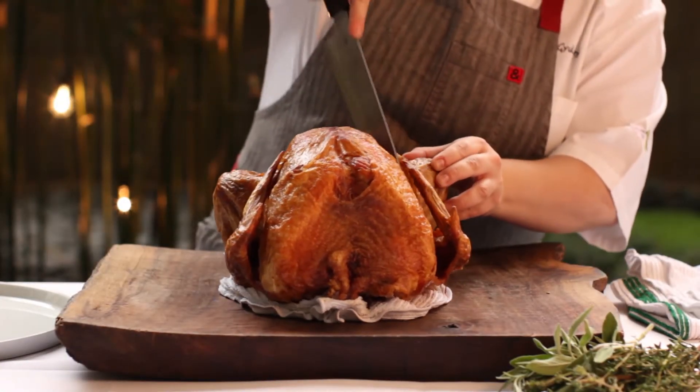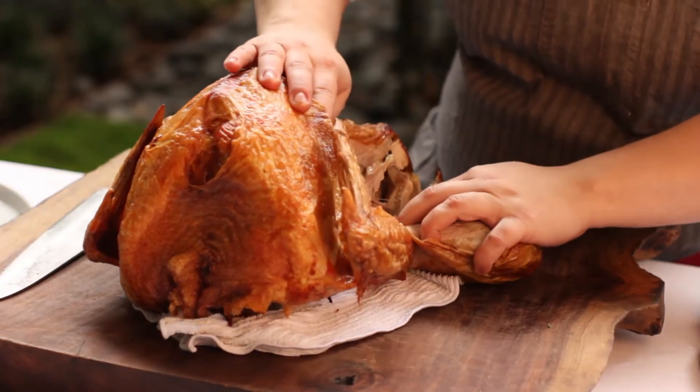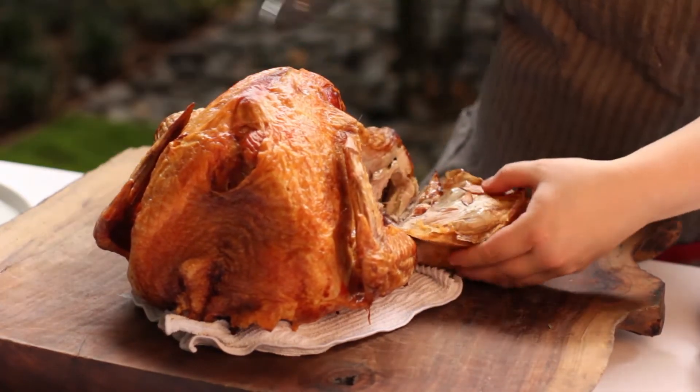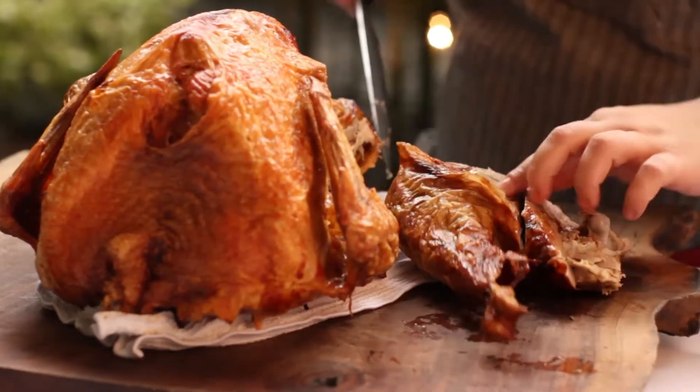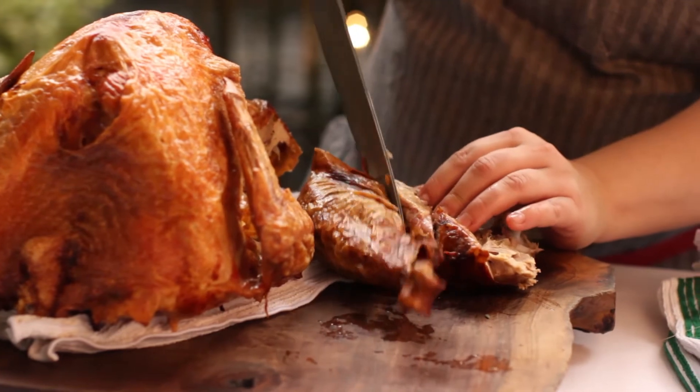First, cut through the skin that connects one leg to the turkey, cutting as close to the leg as possible. Pull it away from the bird until it pops right out. Feel for the joint connecting the drumstick and the thigh, and cut straight through the joint.